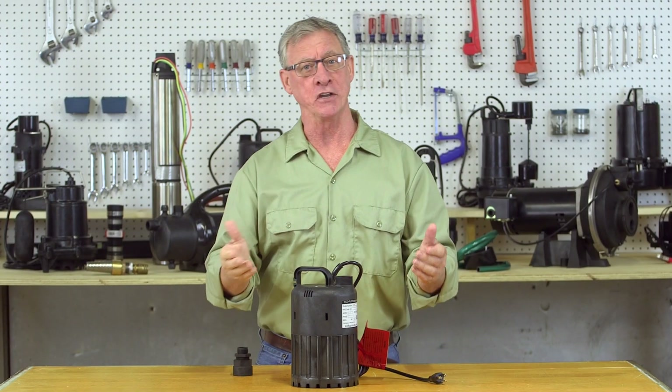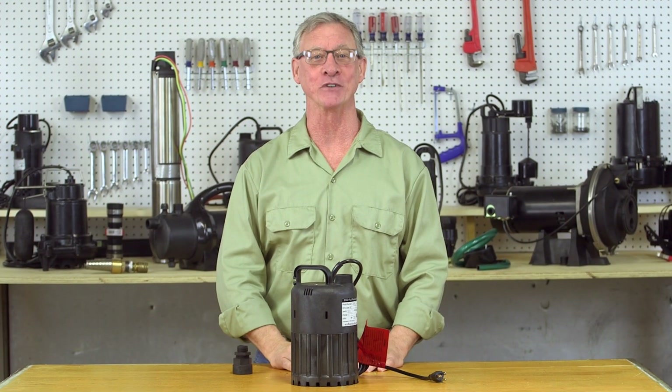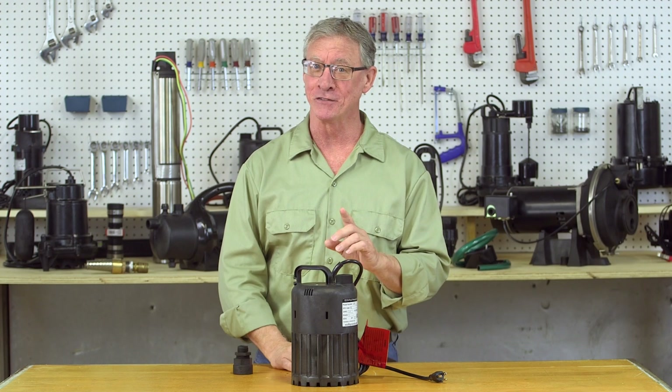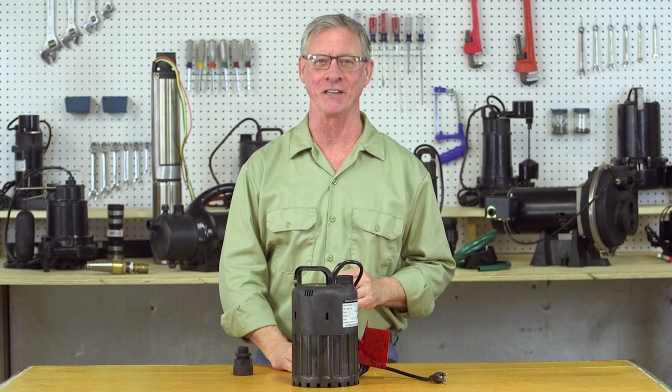If you have any issues, refer to the owner's manual for troubleshooting tips or call our technical support team for help. Be safe and enjoy this 4 tenths horsepower submersible waterfall utility pump.